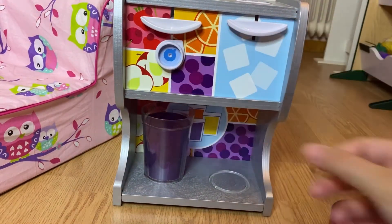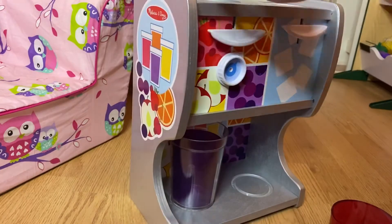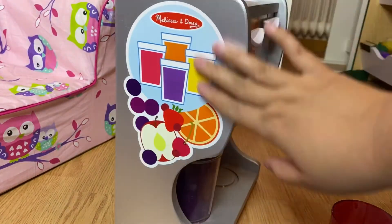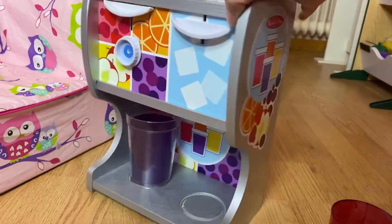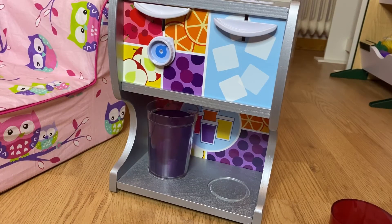If you don't want ice you can just go straight to whichever fruit drink you like. There's decoration on both sides. It's wooden but painted to look like metal. The toy has a little weight but it's very good quality, like other Melissa and Doug toys. I have a lot of Melissa and Doug toys in my daughter's playroom, and I have separate reviews on those toys.